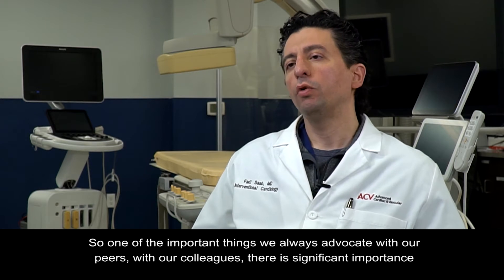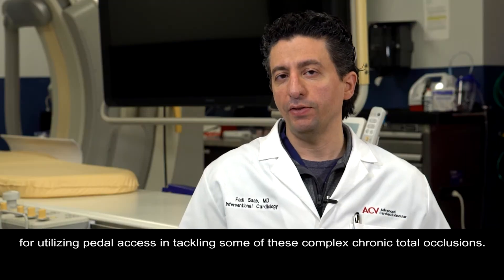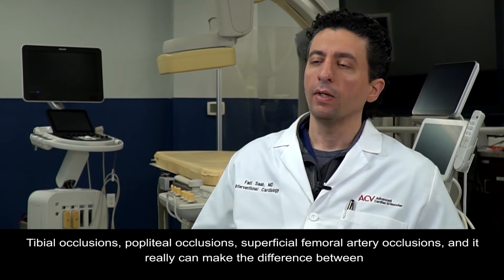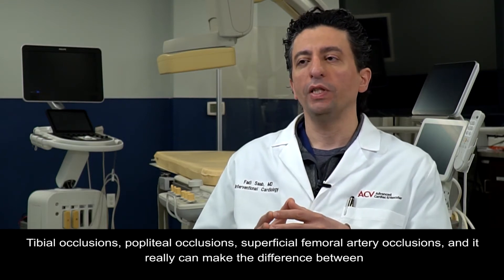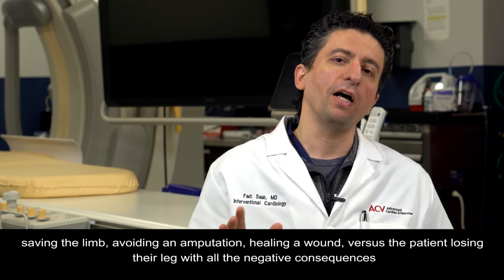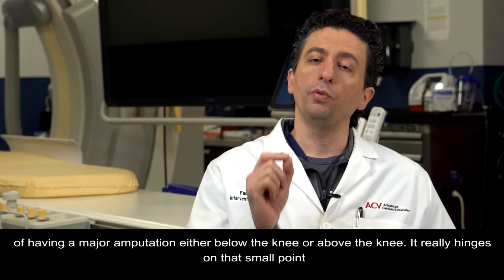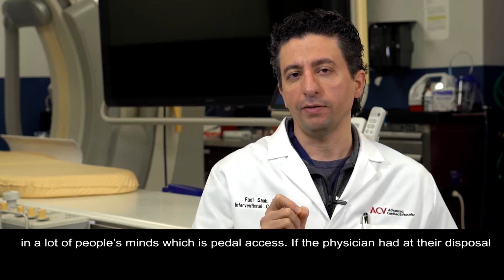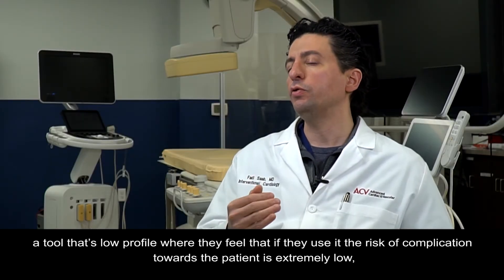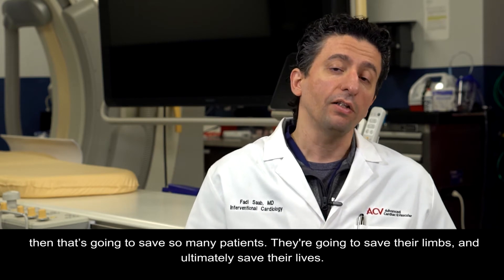There is significant importance for utilizing pedal access in tackling complex chronic total occlusions — tibial occlusions, popliteal occlusions, superficial femoral artery occlusions. It can really make the difference between saving the limb, avoiding an amputation, healing a wound, versus the patient losing their leg with all the negative consequences of a major amputation, either below or above the knee. It really hinges on pedal access. If the physician has at their disposal a low-profile tool where the risk of complication is extremely low, that's going to save so many patients — their limbs and ultimately their lives.